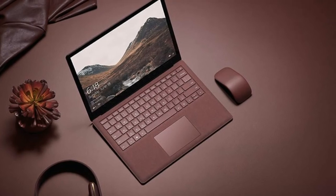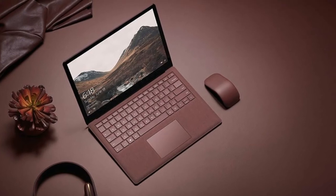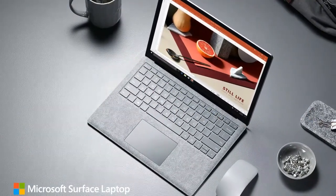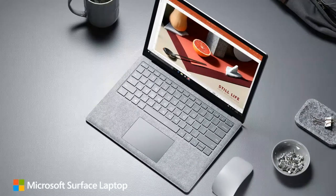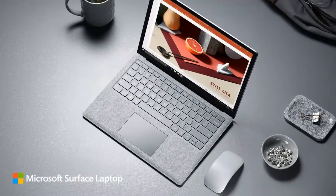The Surface Arc Mouse takes two AAA batteries and the company says they'll last up to nine months. The mouse comes in burgundy, cobalt blue, and light gray to complement the Surface Laptop. The peripheral is available for pre-order now at the Microsoft Store.